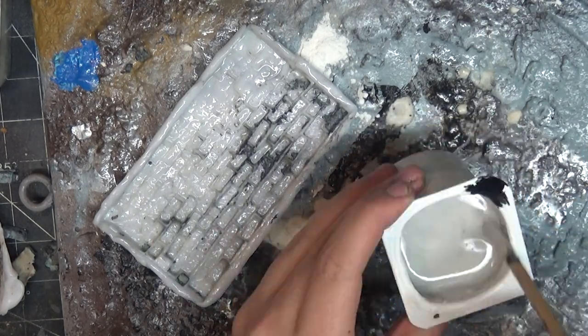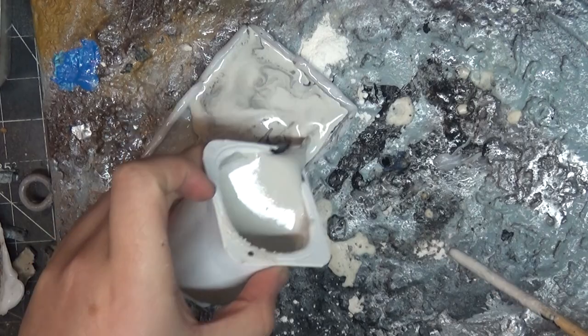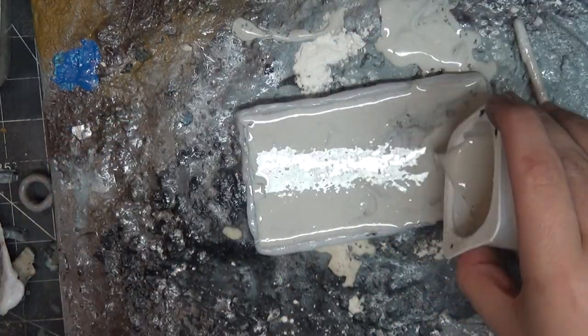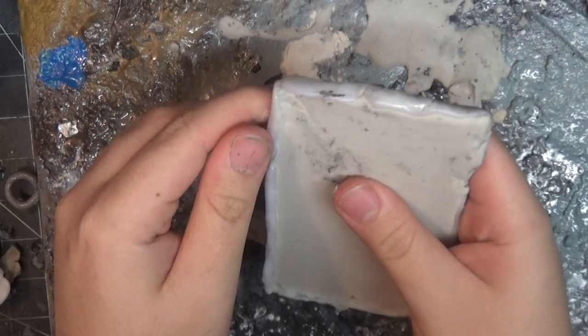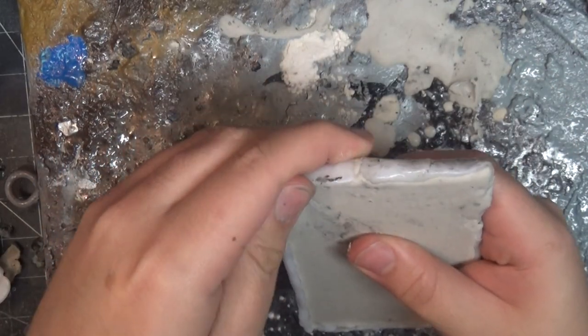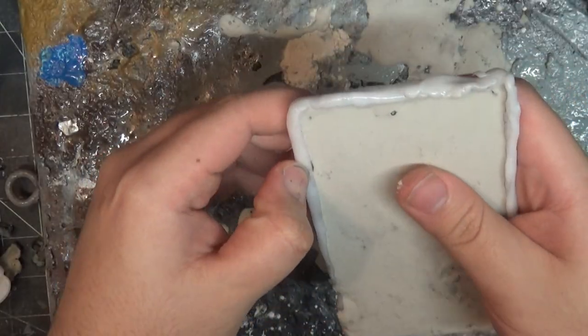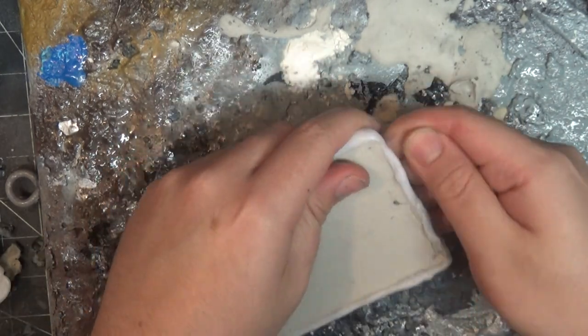I add some black dye to my plaster and pour that into the rock mold — of course covered in canola oil first, making sure to dab away all the bubbles. I don't know if the oil has an adverse reaction to the plaster, but the plaster faces are very soft when they come out and they just need some more time to dry in the air.